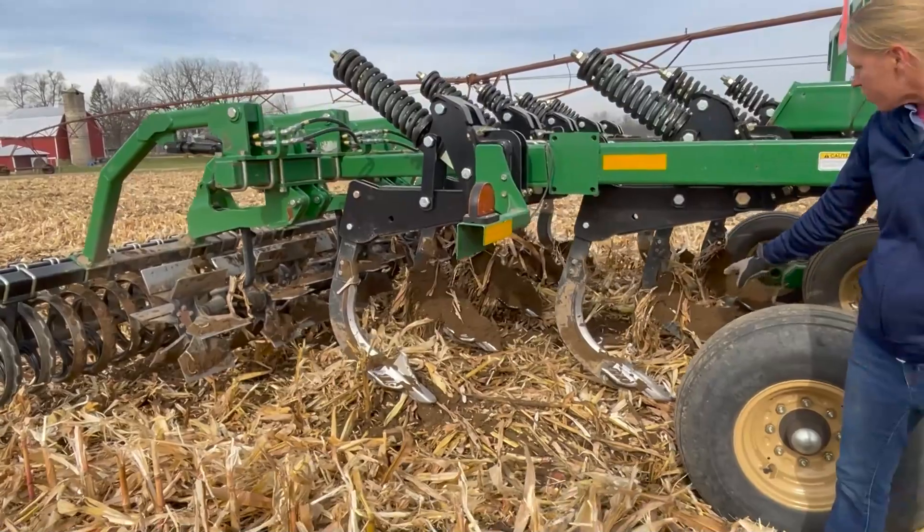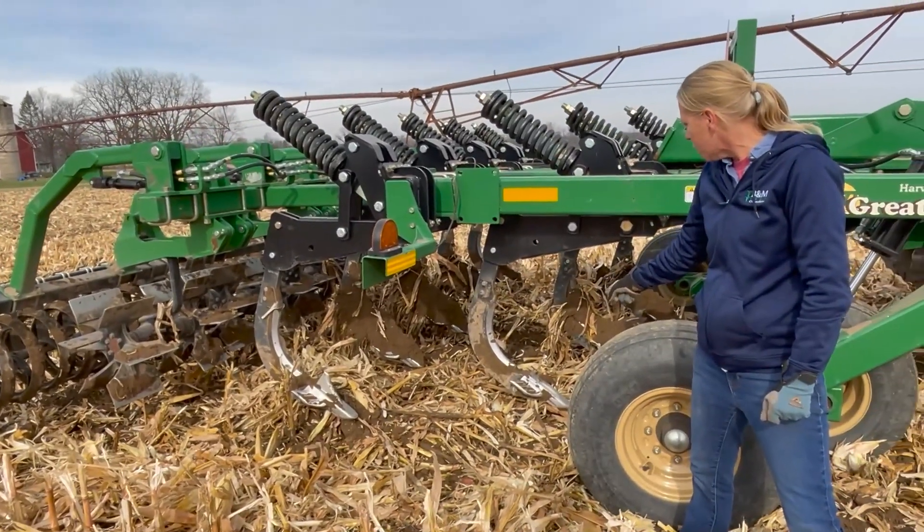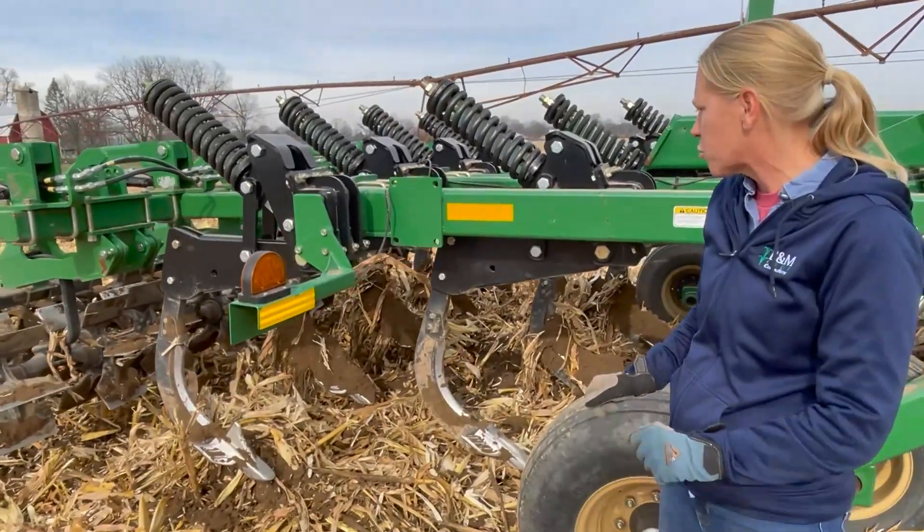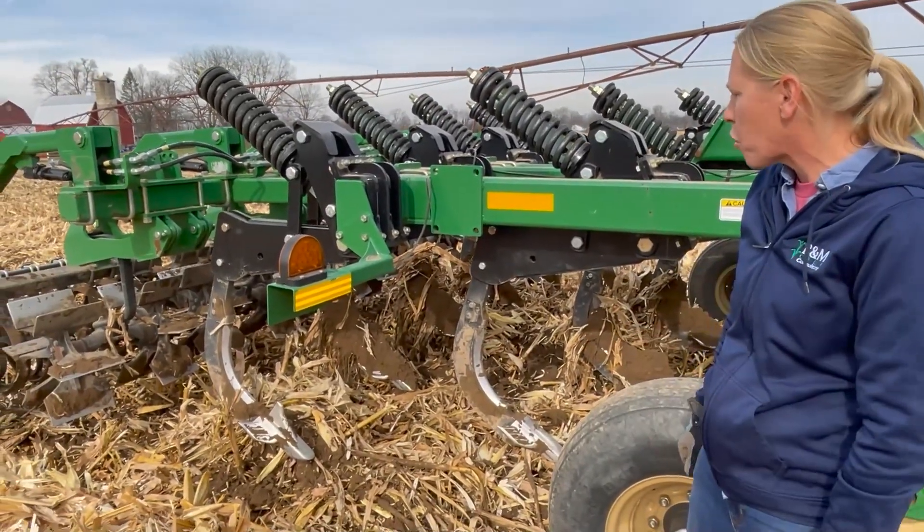The other thing that will help with the shattering is running a narrow two-inch point like I have here, but also having these wings on there. It's a seven-inch wing, just to help give that cross-shatter in between.